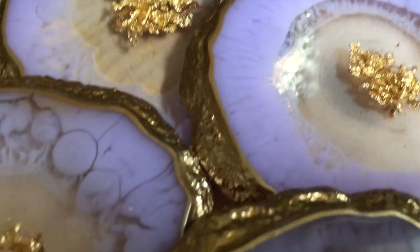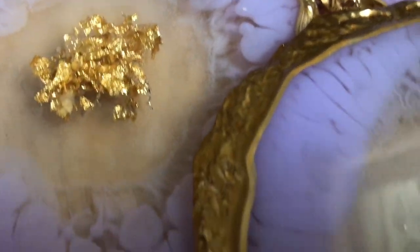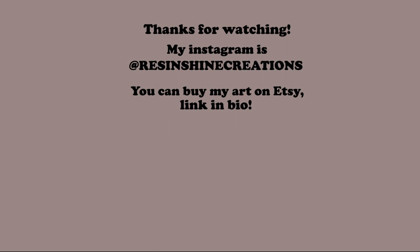But for now, I'm saying goodbye. Until next time, keep creating. Bye.